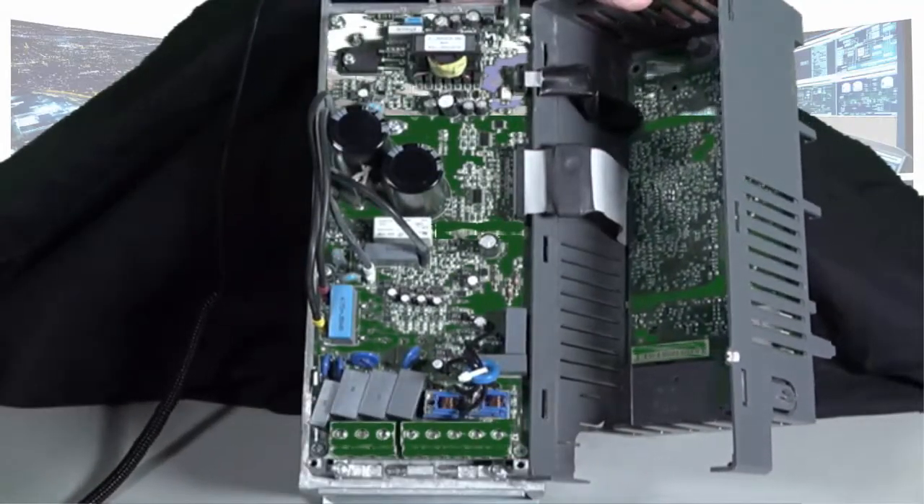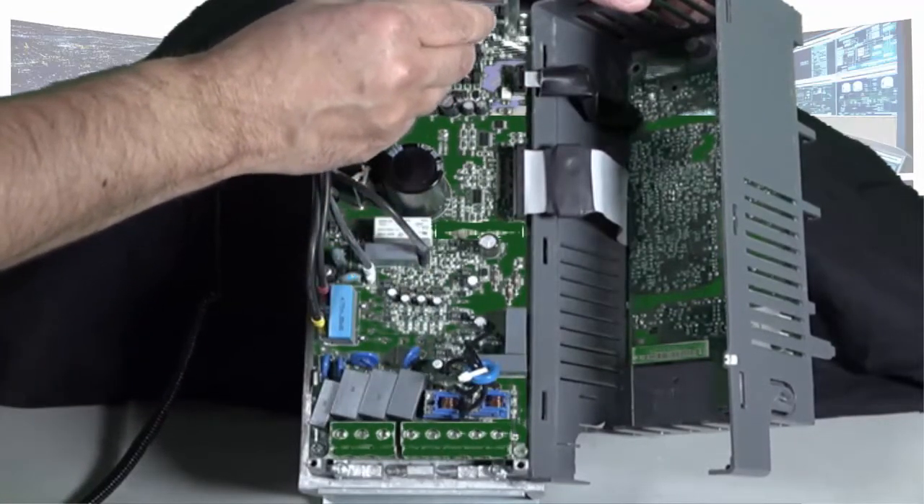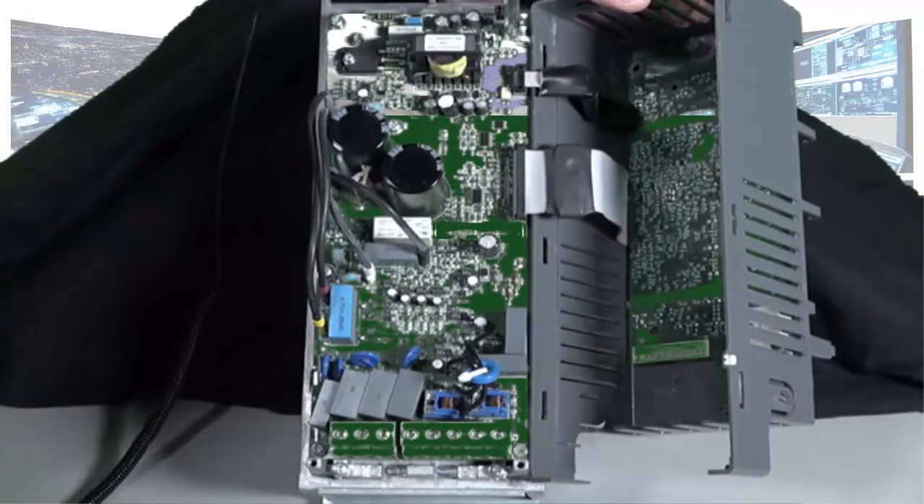Once the skeleton is out of the way, the factory will have glue on this connector. Remove the glue, removing both of these ribbon cables.